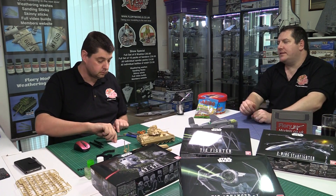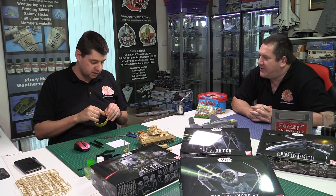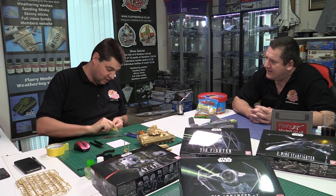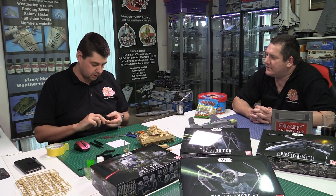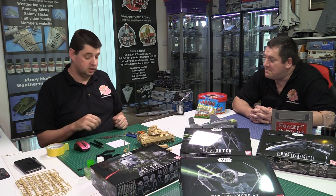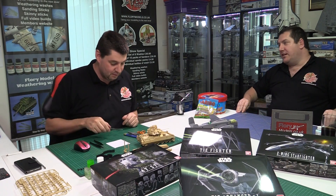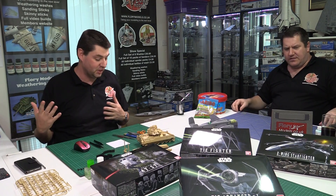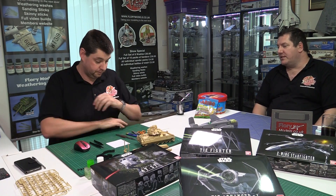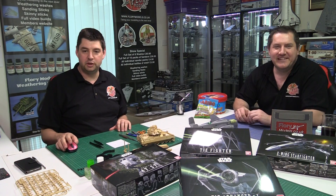Safe disposal of used blades: wrap the snapped-off segment in masking tape, roll it up, and bin it so nobody — family or pets — can cut themselves rummaging through the bin. This is a habit that comes from working somewhere with access to sharps boxes. Always leave the workspace tidy and never leave exposed blades lying around.